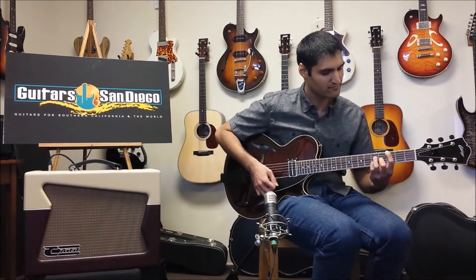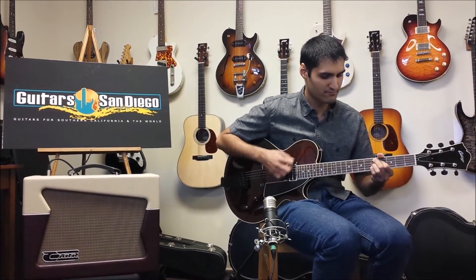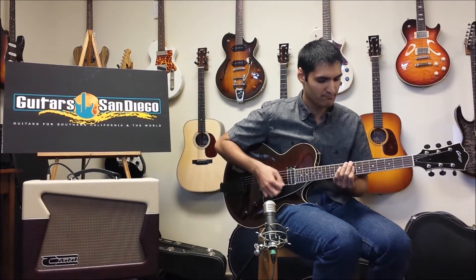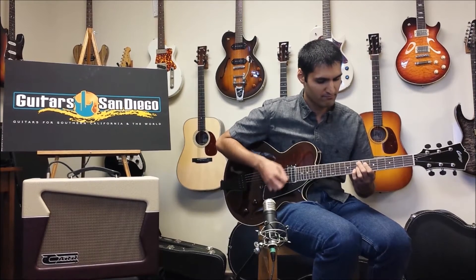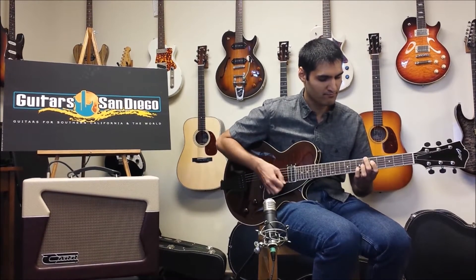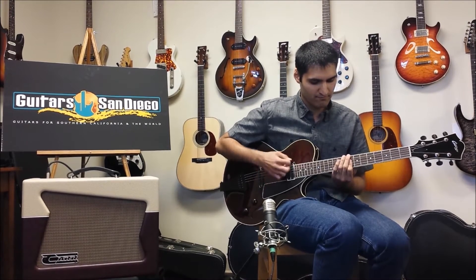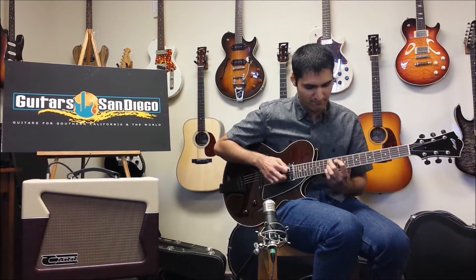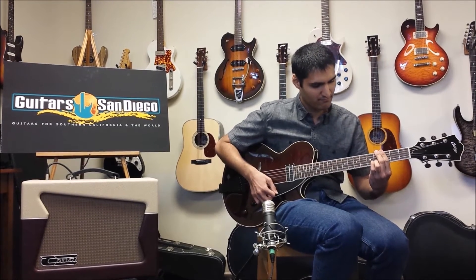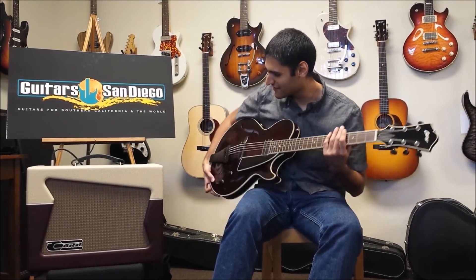Let's hear how this thing sounds. So let's get started. That's how it sounds acoustic unplugged, but since it's electric, let's hear how it sounds with this bad boy.